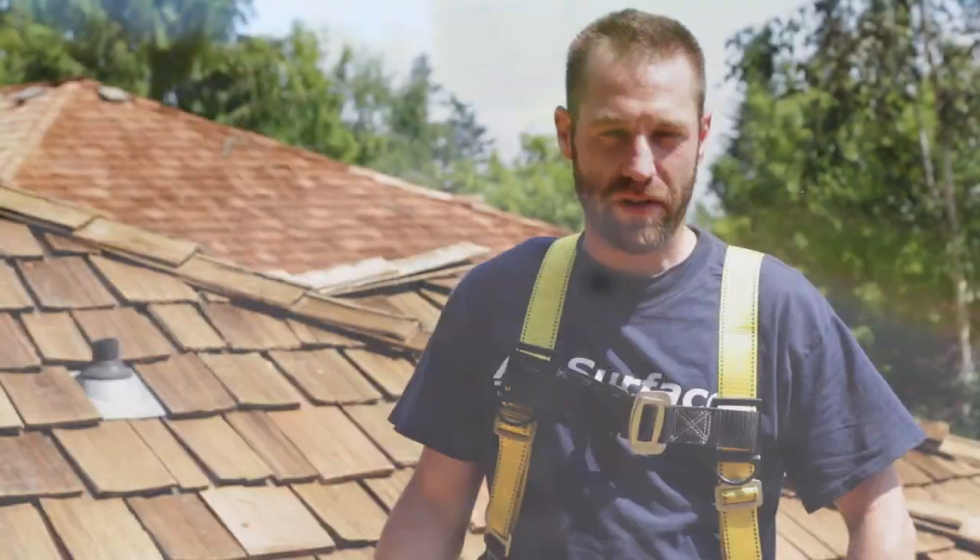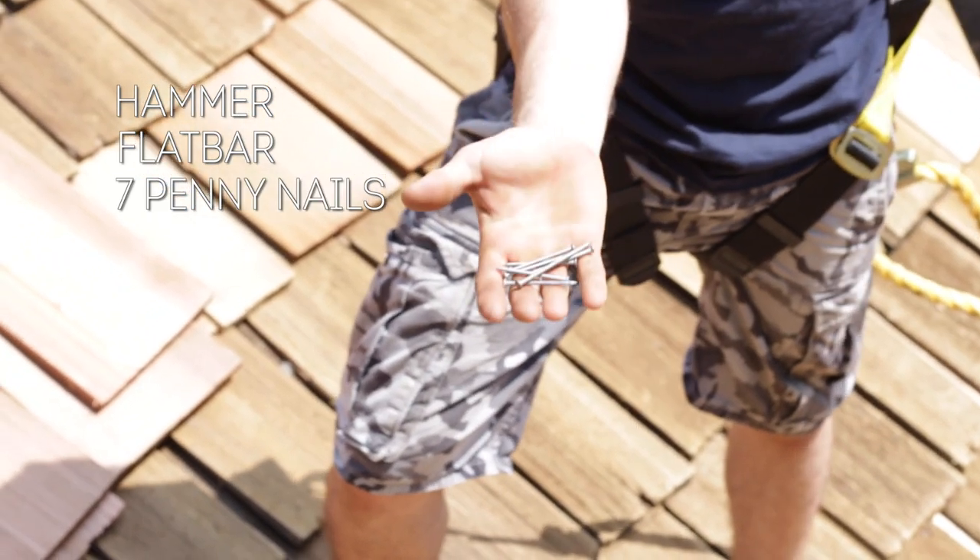It's pretty simple. The tools you're going to need for this: a hammer, a flat bar, and some seven penny nails.